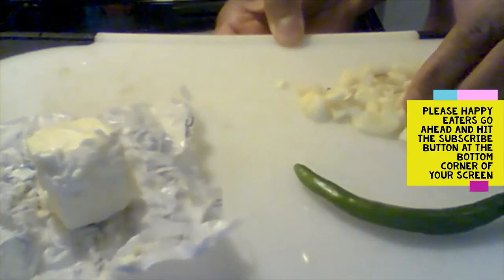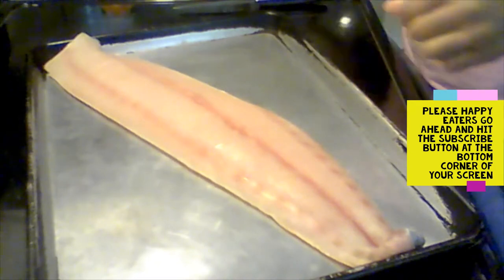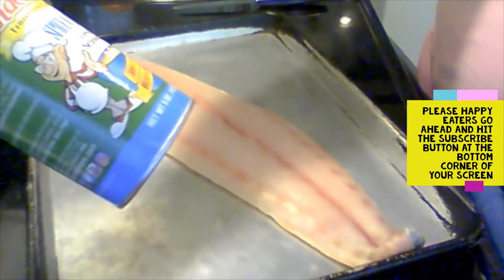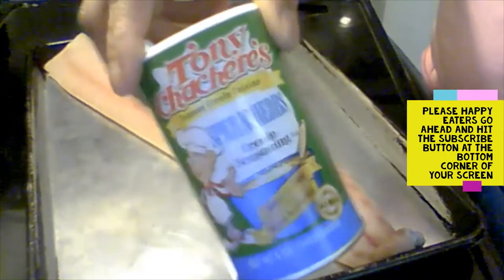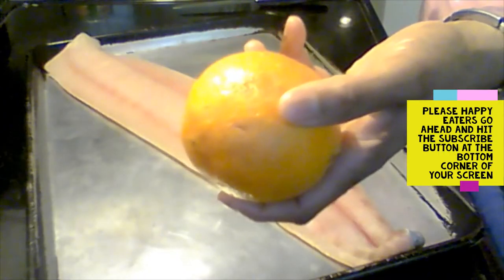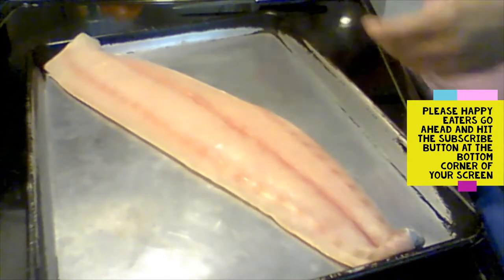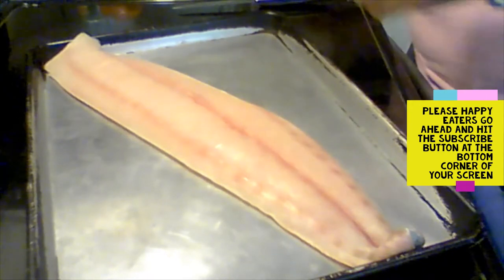On my cutting board I have a finger hot pepper, some garlic, some butter, and some thyme. I may go ahead and add a little more thyme. Since I have the butter, I'm not gonna add extra salt, but I do have some Tony's Creole seasoning — it's a blackening seasoning, great for flavor. And instead of using a lemon, I'm actually gonna use an orange — I'm gonna take half of it and squeeze it over the fish.